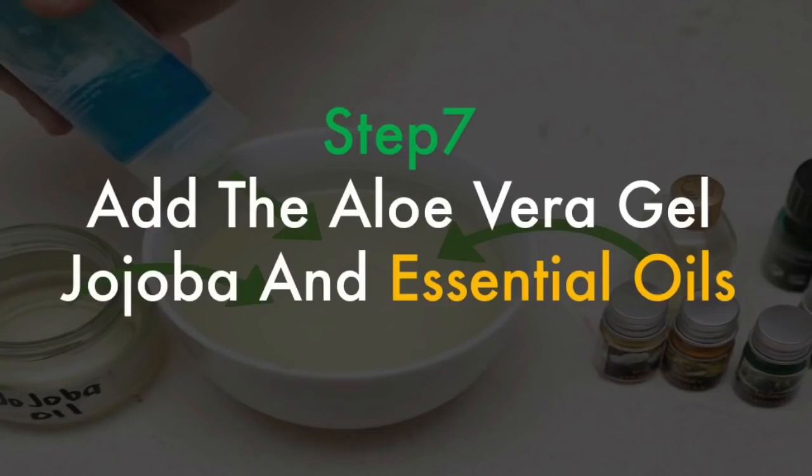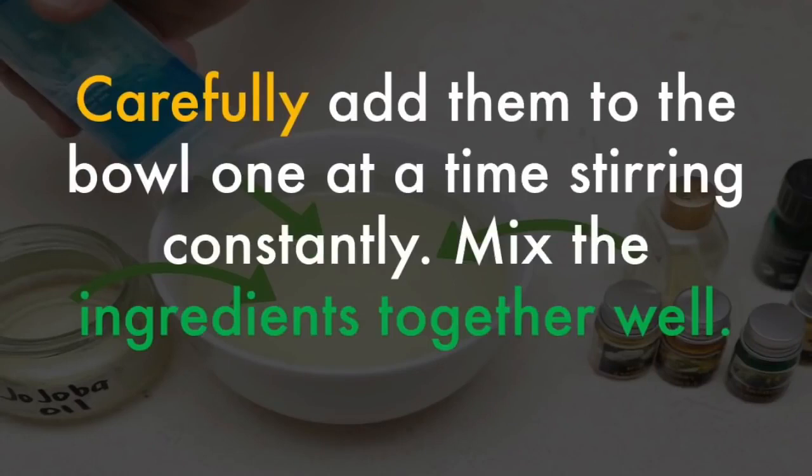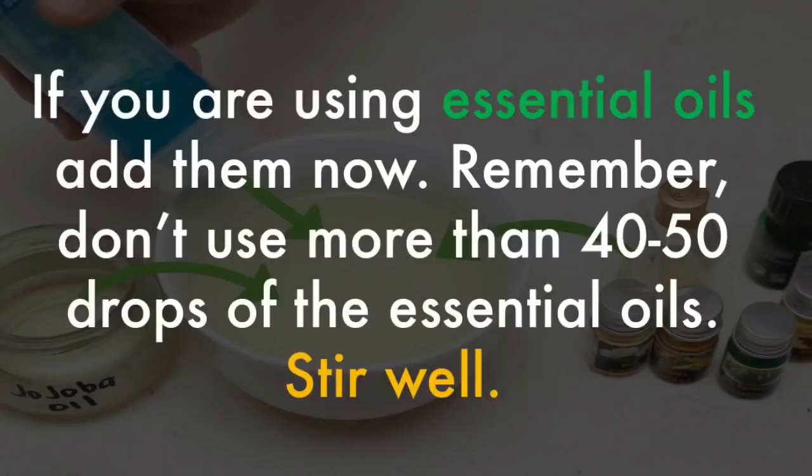Add the aloe vera gel, jojoba oil, and essential oils. Measure out and add two tablespoons of aloe vera gel and half a teaspoon of jojoba oil. Carefully add them to the bowl one at a time, stirring constantly. Mix the ingredients together well. If you are using essential oils, add them now — don't use more than forty to fifty drops. Stir well.